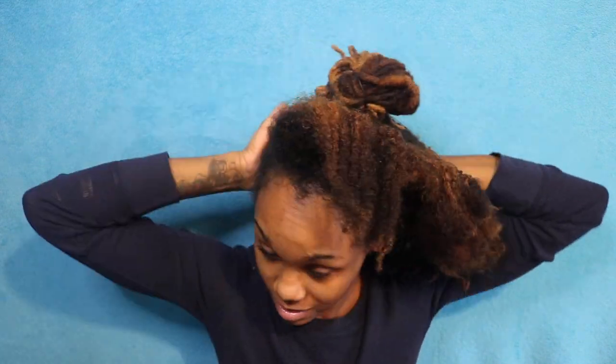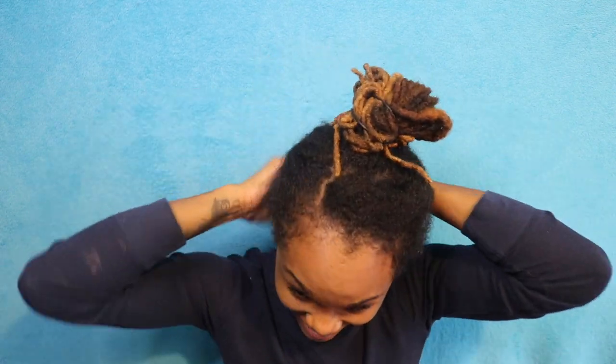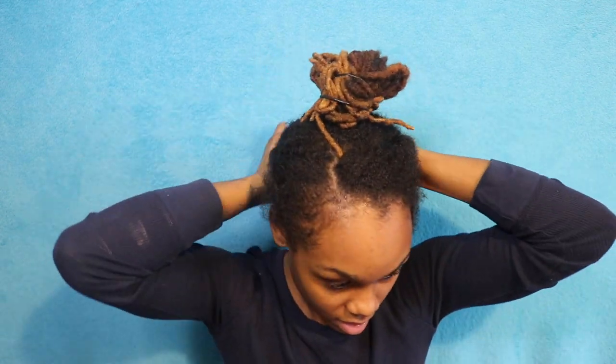Here you can see that I have already detangled all the back sides and front of my hair, so I'm just going to go ahead and move all of that out of the way so we can begin detangling what is left in the middle.